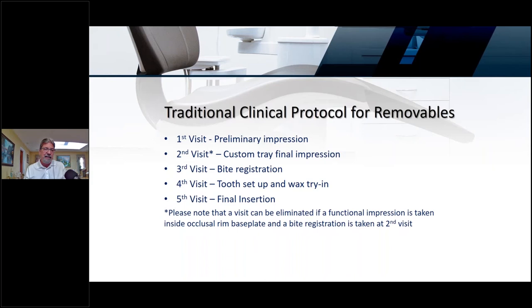The first visit is usually the preliminary impression. The second visit is a custom-tray final impression. Then your bite registration. Then your tooth setup with the wax try-in. The fifth visit is the final insertion. You can eliminate one visit if you take a functional impression inside a baseplate with a bite rim — in other words, taking a functional impression and a bite registration at one time — which is what we do a lot on the digital side.